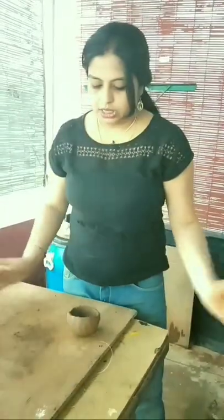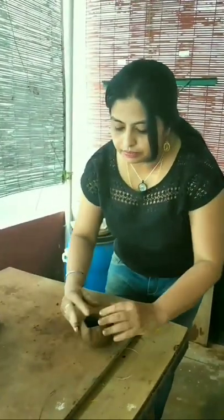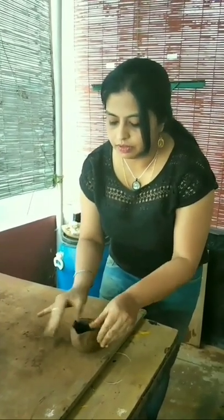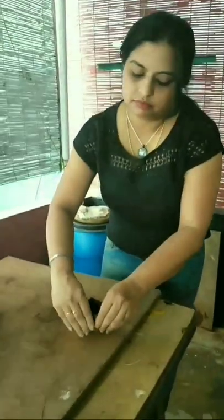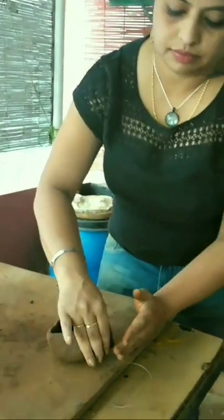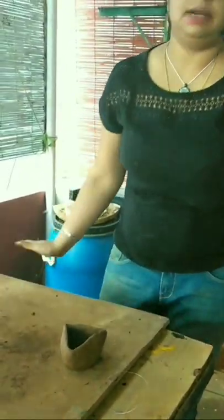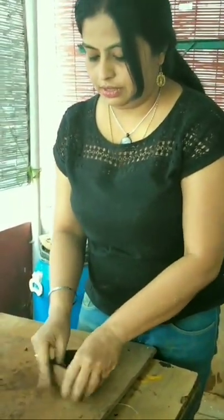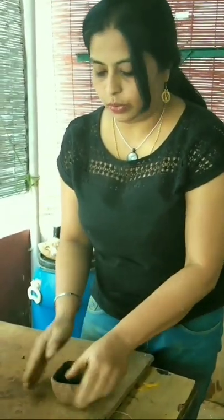So this is the pinch pot. Now to make it a triangle, just do this one more time — and you get a triangular pot. This is a triangular pot. Same thing, you can make a square out of it. This is how a square pinch pot looks like.